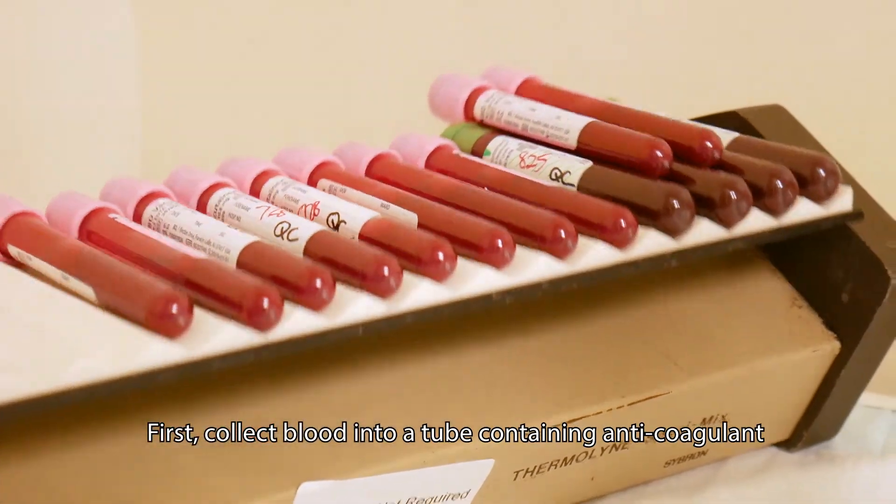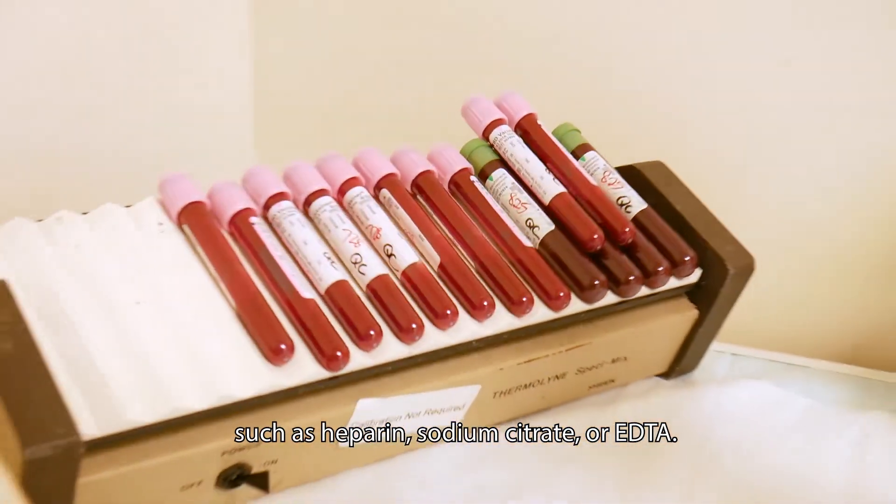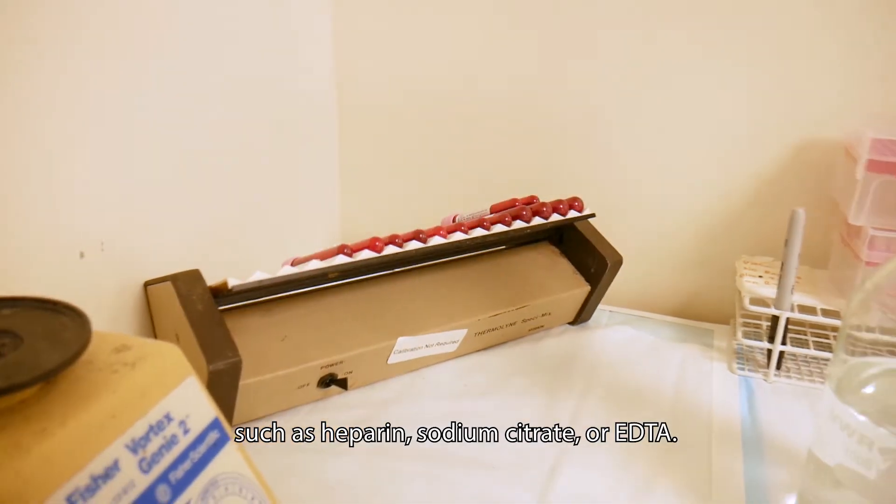First, collect blood into a tube containing anticoagulants such as heparin, sodium citrate, or EDTA.